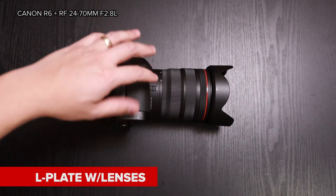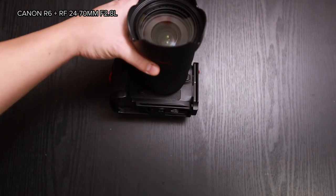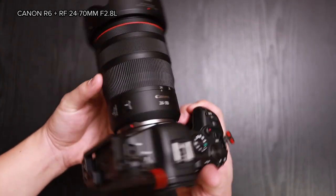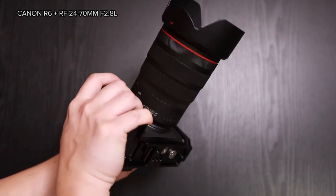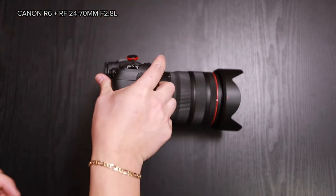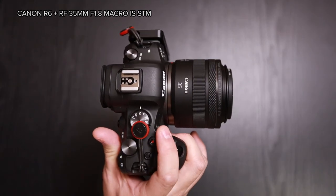Here's a shot of it with my RF 24-70 lens. And here's a shot with the R6 and the 35mm macro lens.